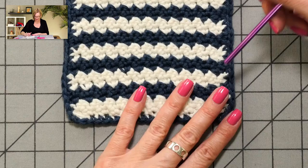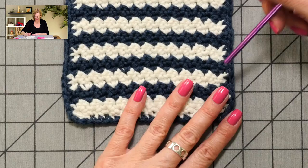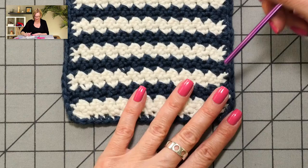One more thing I forgot to mention: in this nautical-looking dishcloth, I changed colors every two rows. And I didn't cut the yarn each time — I just ran the color I wasn't using up the side of the work.